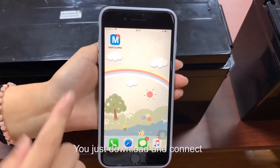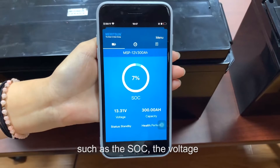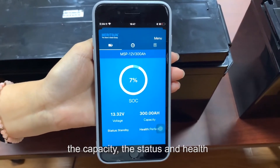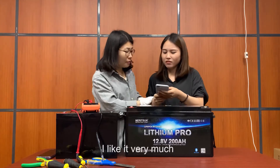Okay. You just download and connect the ManySign Bluetooth BMS app on your phone, and then you can check the battery status at any time — such as the SOC, the voltage, the capacity, the status and health, also the temperature, the color, even the cycle count. It is very convenient.